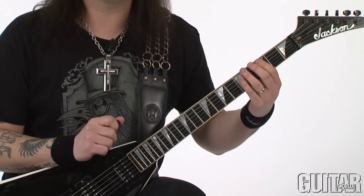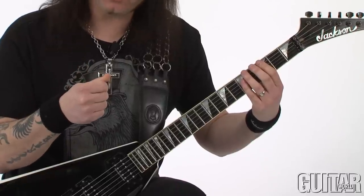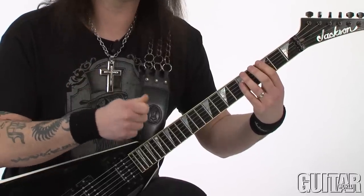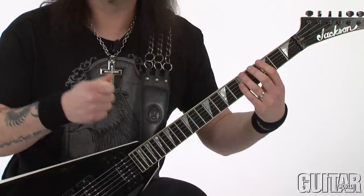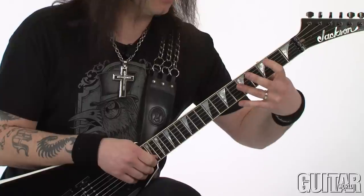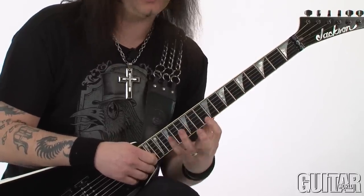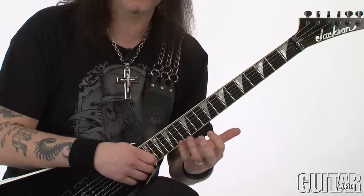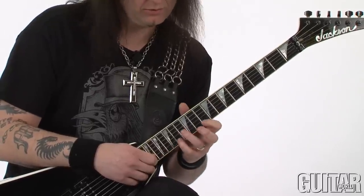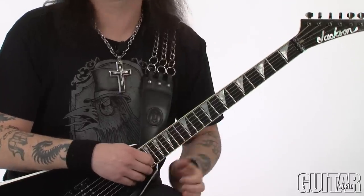Just like the lick before, we are also doing one pick per string, except now you are hammering on a note that's above the note that you have picked. The lick starts here and it changes position. And again in the middle we'll go through some weird stuff that's difficult to finger out. Then the lick evens up at the end of it.